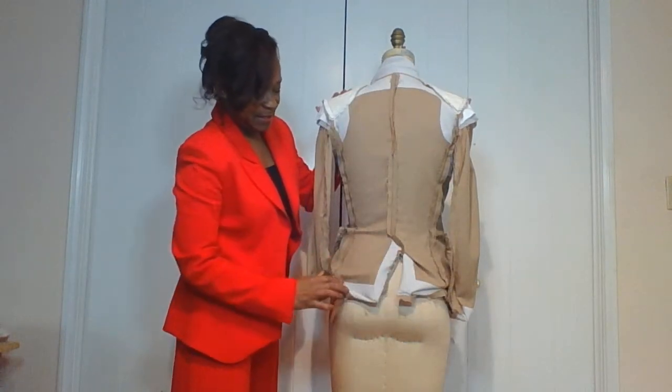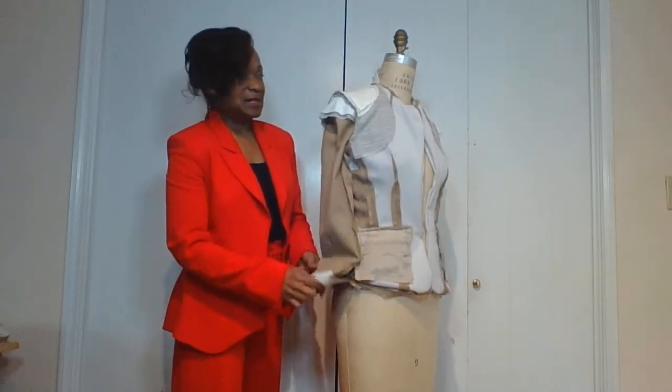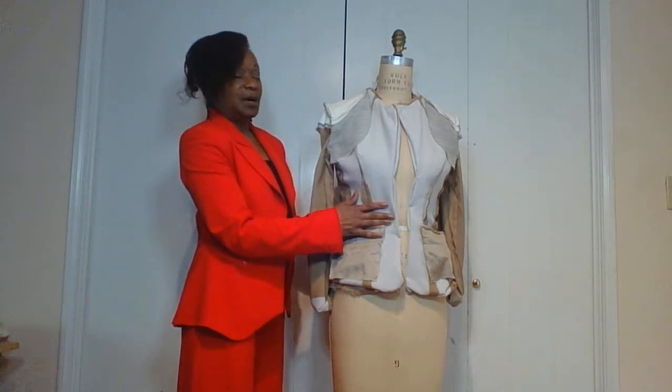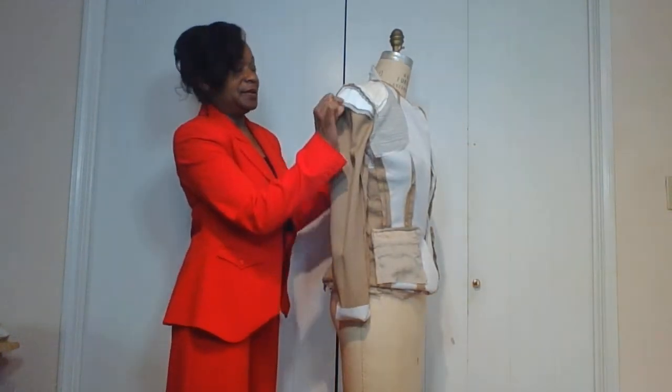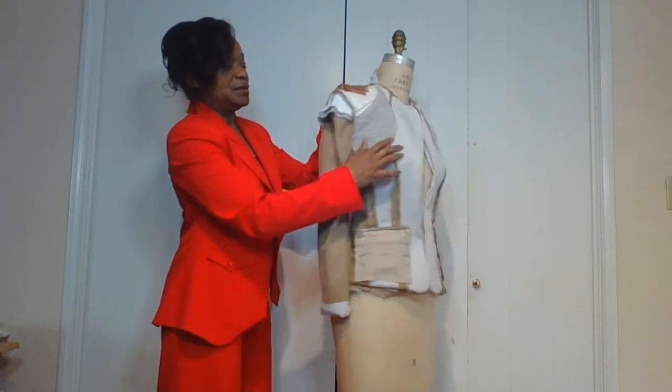The hem section needs to be fused as well. The next important part is the sleeve. This is called a sleeve header — that reinforces the sleeve cap and gives it a nice round shape.